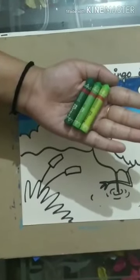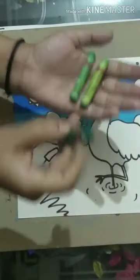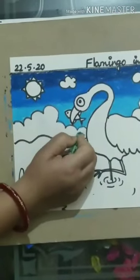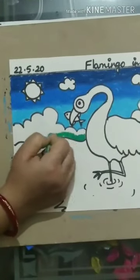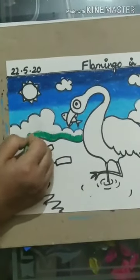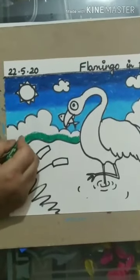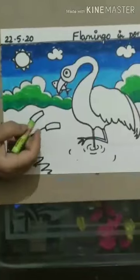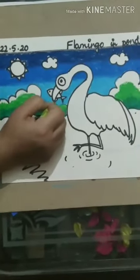For the grass, three shades of green — dark green, leaf green, and yellow green. We will start with the dark one at the bottom as the sun is on our head, so the lower portion will be dark, the medium portion will be leaf green, and the topmost will be light green.